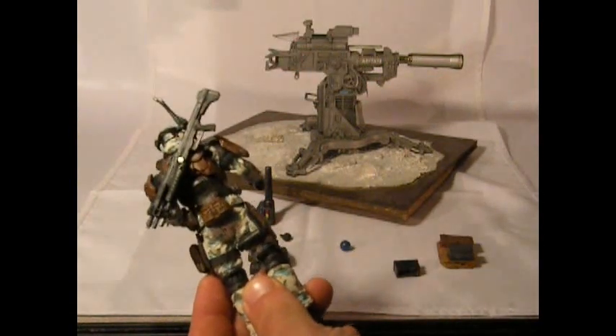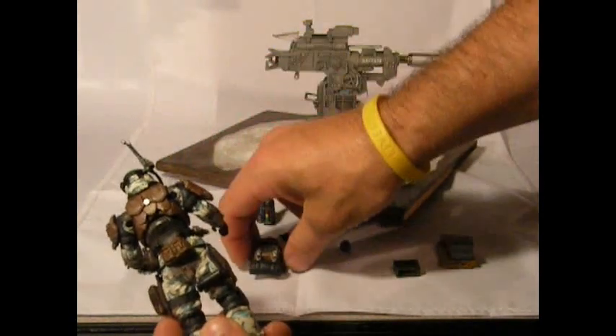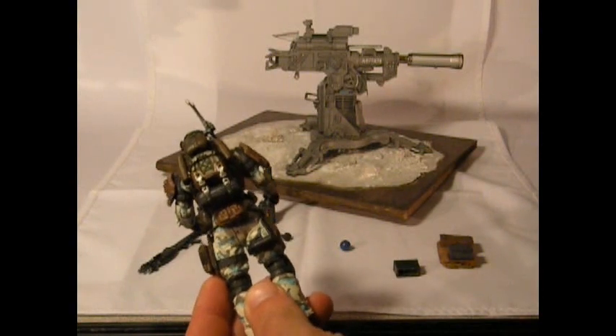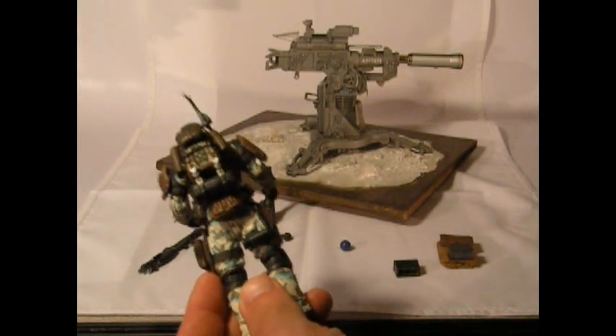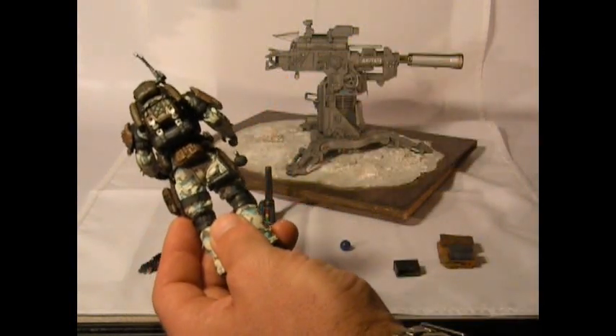His back can mount his heavy shotgun and it also quickly mounts his backpack. The peg was not very secure before, but now with the magnets it's very secure. We can add one of his grenades there just for the time being.